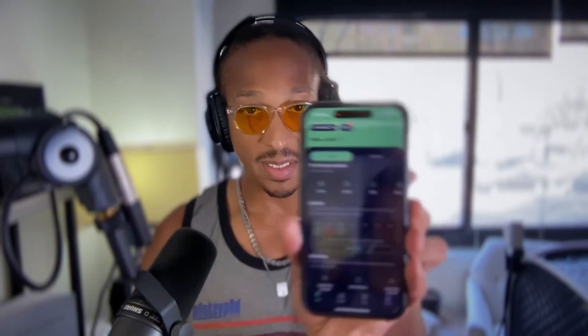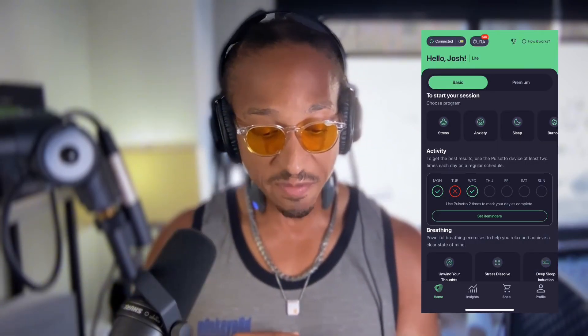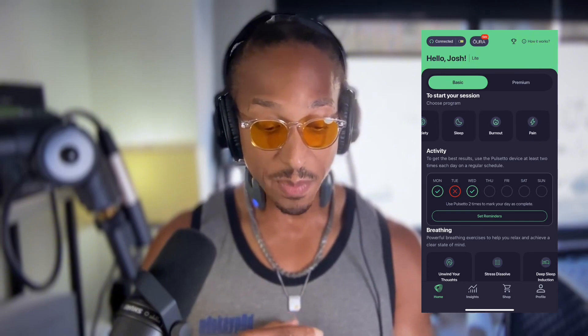Here we are now — I've got this turned on and I'm going to connect it. It says it's connected. Now I apply the gel. I take a little bit in one hand, put that on, run it right along the side of my neck, just put a little bit there, and make sure there's enough to keep a consistent connection. Then I take the device that's turned on, put it around my neck, and place the gel on properly. Now that it's connected, I go ahead and select the program I want to use. There are five programs: stress, anxiety, sleep, burnout, or pain.